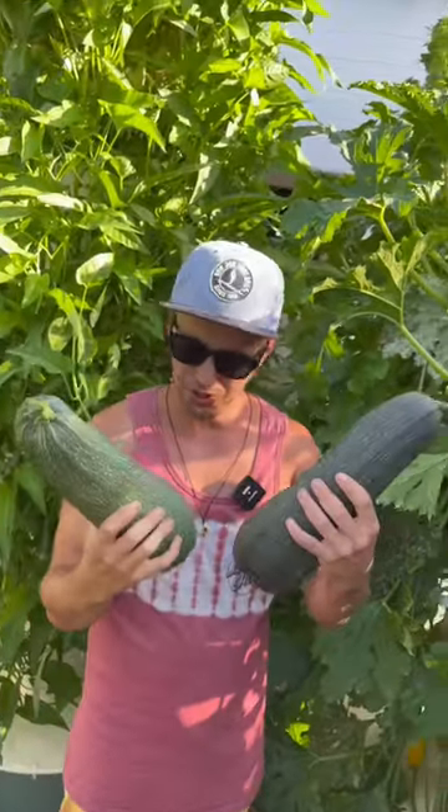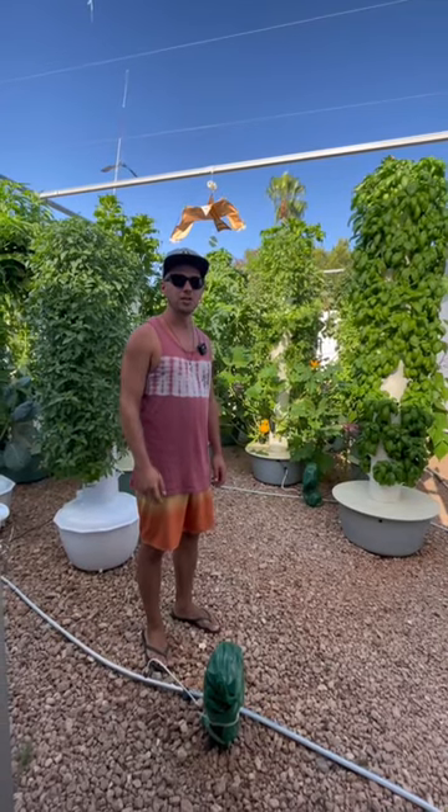Whew, these zucchinis are huge. Come check out how we like to harvest our zucchinis from our tower farm.